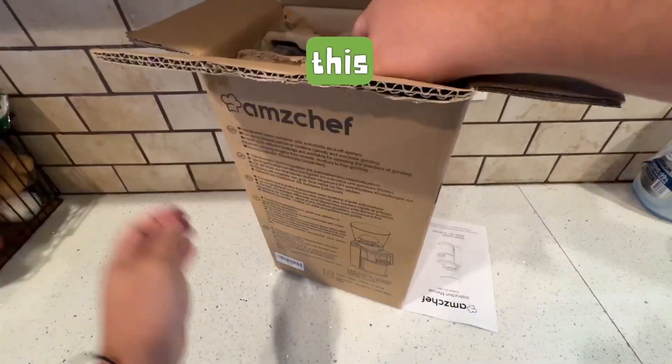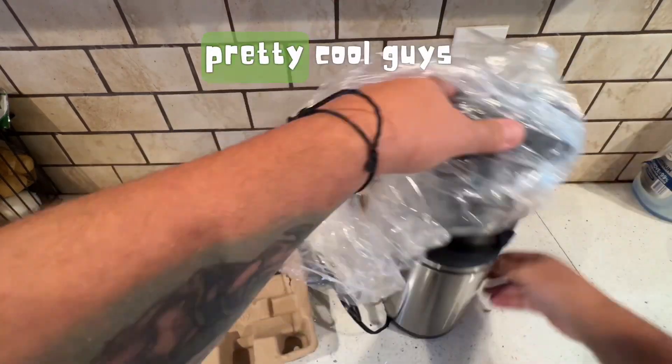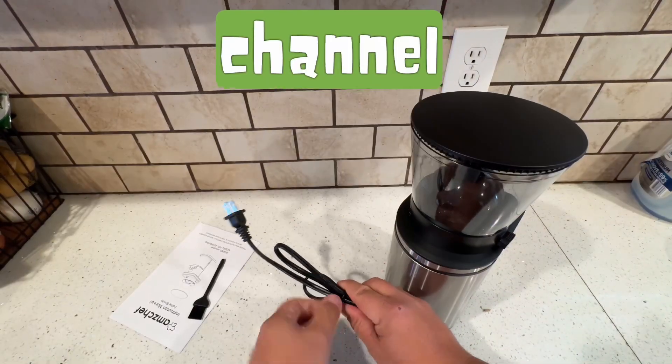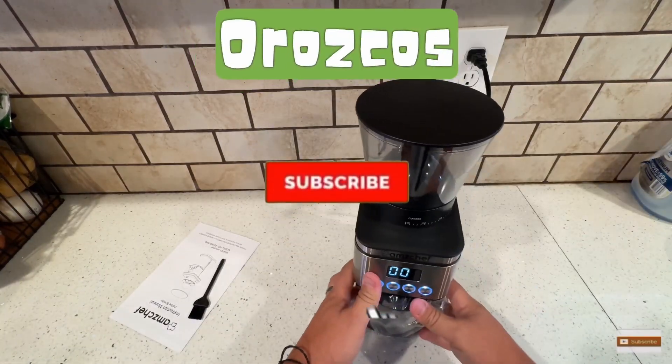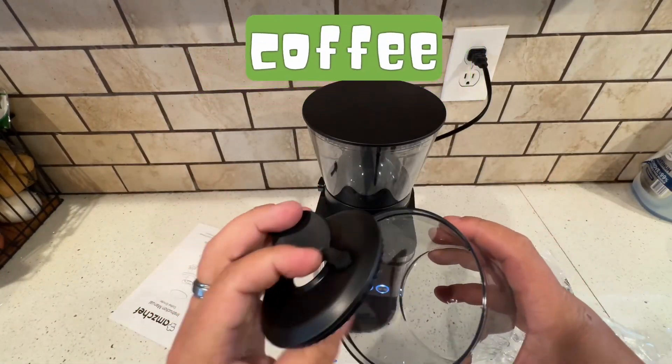Today I'm going to be reviewing this Amzyshef coffee grinder. Pretty cool guys. If you're new to the channel, please subscribe to Orozco's Kitchen before we get started. So we're going to do a quick unboxing on this coffee grinder.